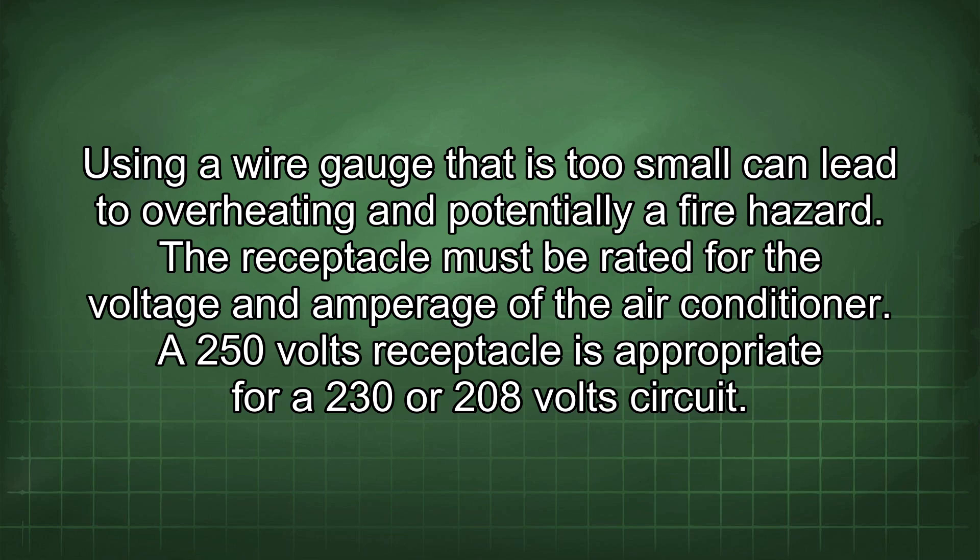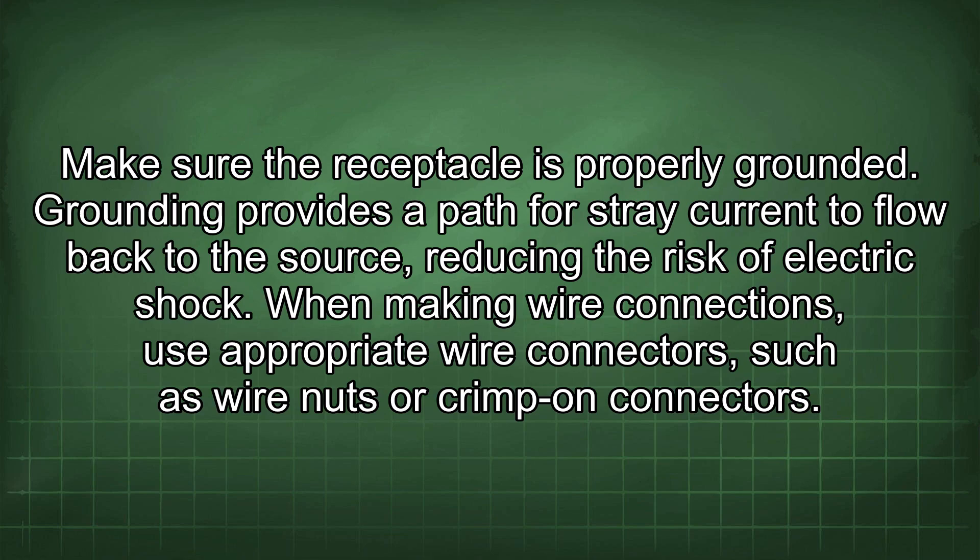The receptacle must be rated for the voltage and amperage of the air conditioner. A 250-volt receptacle is appropriate for a 230 or 208-volt circuit. Make sure the receptacle is properly grounded, as grounding provides a path for stray current to flow back to the source, reducing the risk of electric shock.